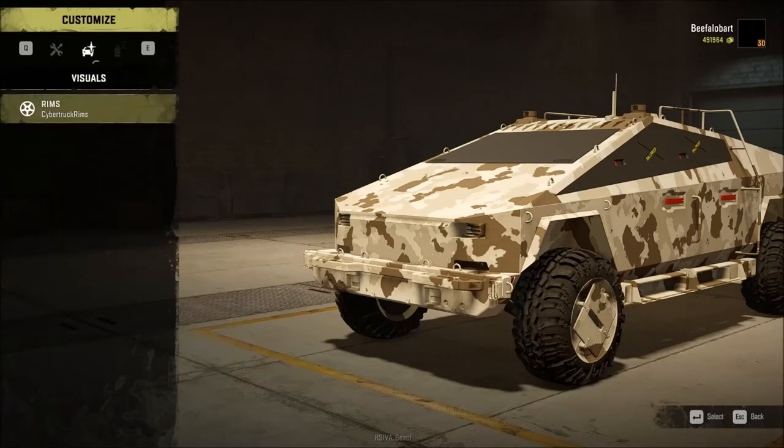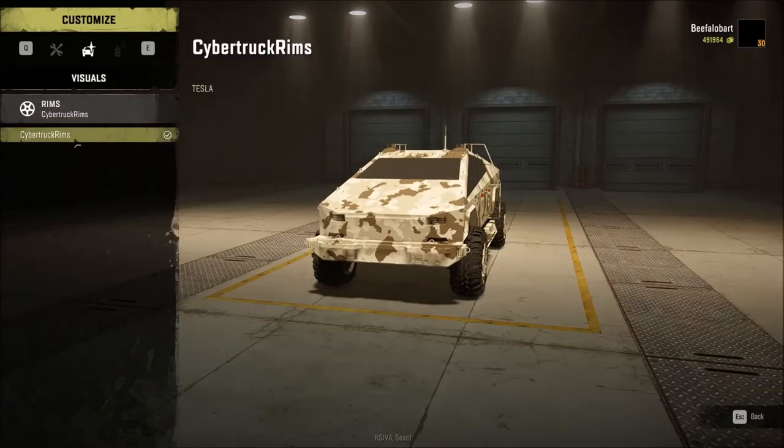Going into the visuals category, you only have one choice for rims and nothing for paint jobs. It would be nice to have something besides desert camo, considering we're not driving in any deserts — we're driving in wooded mud or snow. The camouflage is kind of inappropriate for the maps in this game. That's another negative.